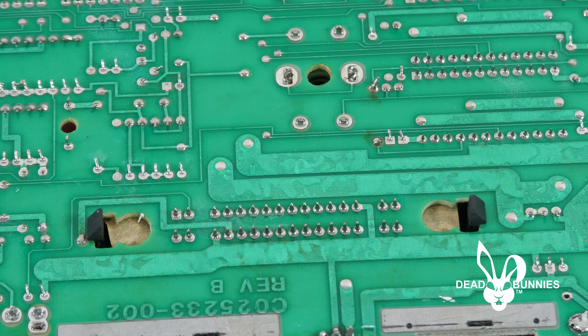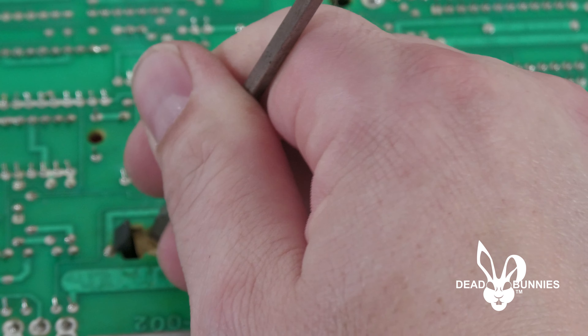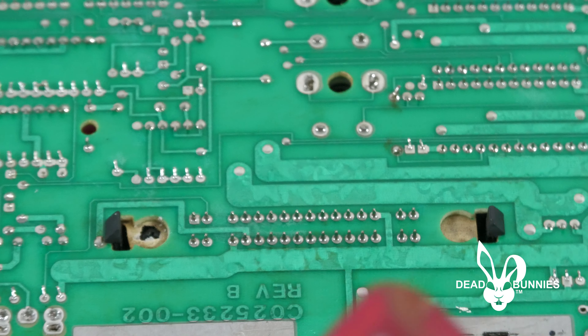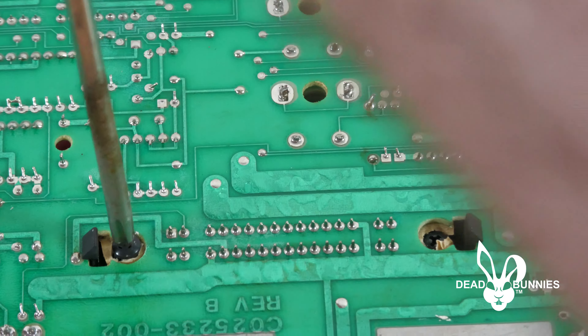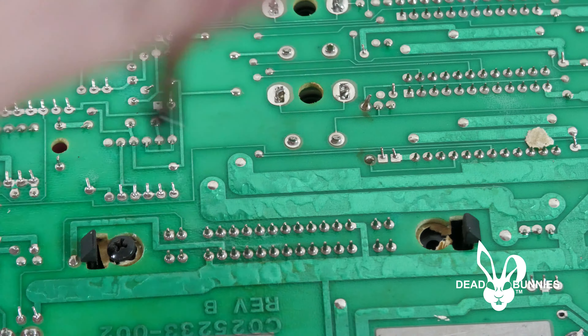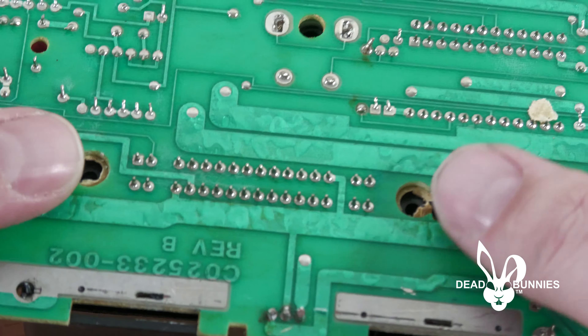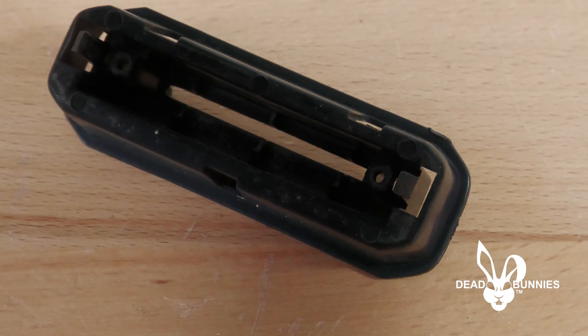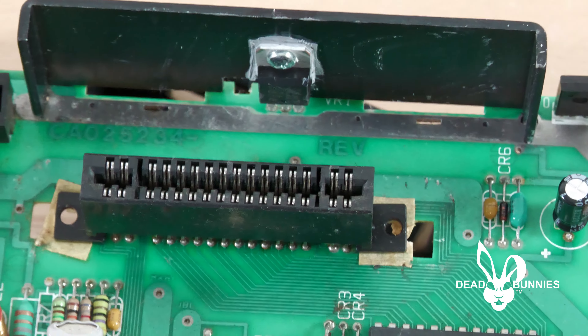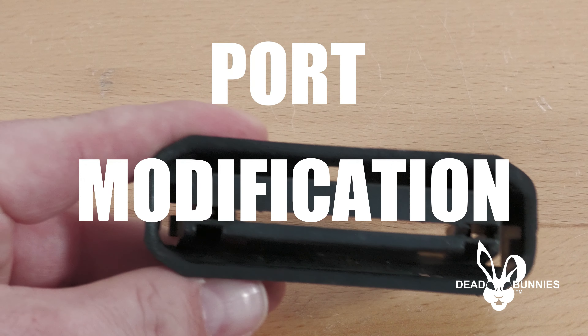To modify the port we need to remove it from the board. First, flip the board over so it's facing down to access the screws on the bottom of the port. You'll note there is tape covering the screw heads — use either a razor or a small flat-headed screwdriver to cut the tape and access the screws. Once you have access, remove both screws. Then squeeze in on both of the black nubs that stick out of the back of the board and pull from the other side on the cartridge port to disengage it from the board.